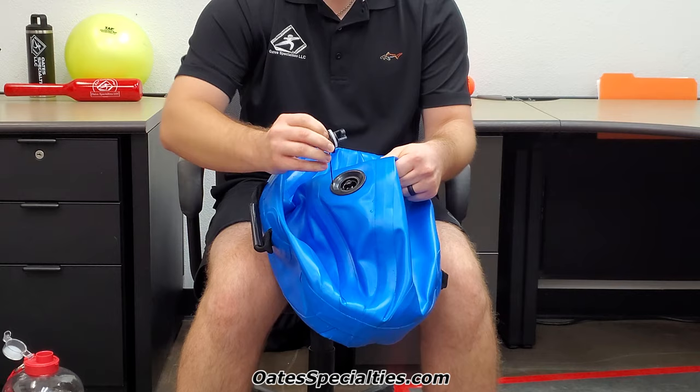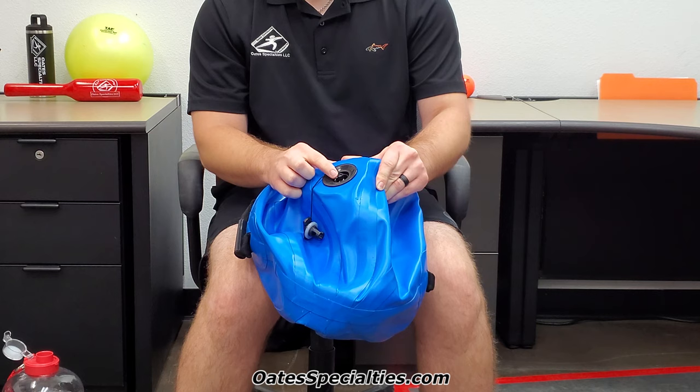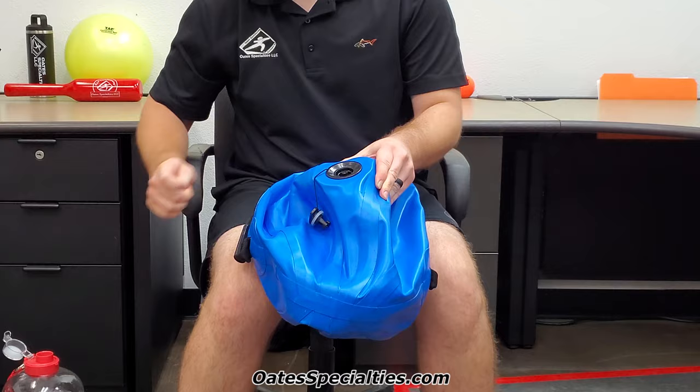Next, in the center of this valve there is a small push pin with a spring on it. What you'll do is push down on this to open the valve — it's going to be locked in the down position. This will allow you to fill it with water to whatever level you're wanting for your exercises.